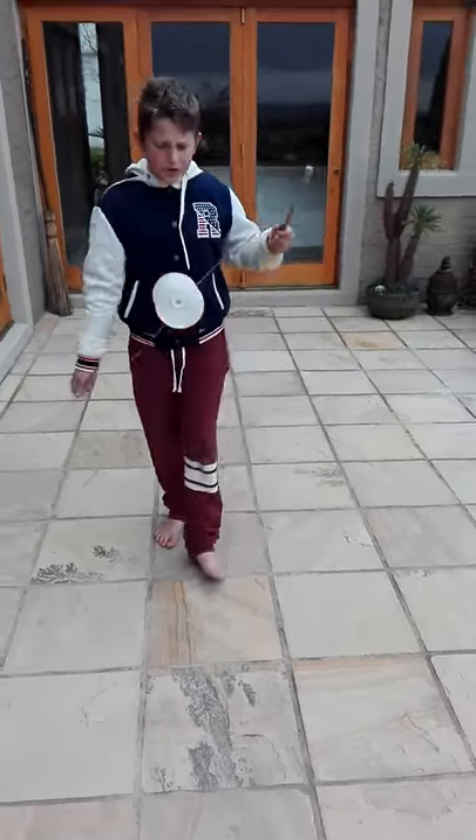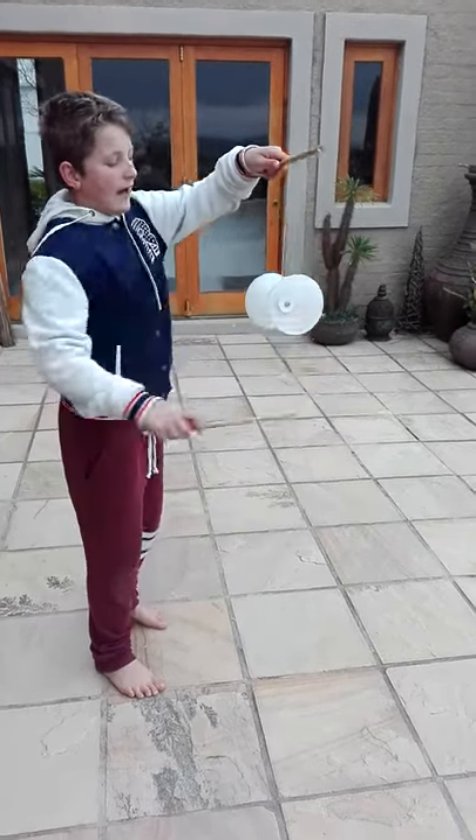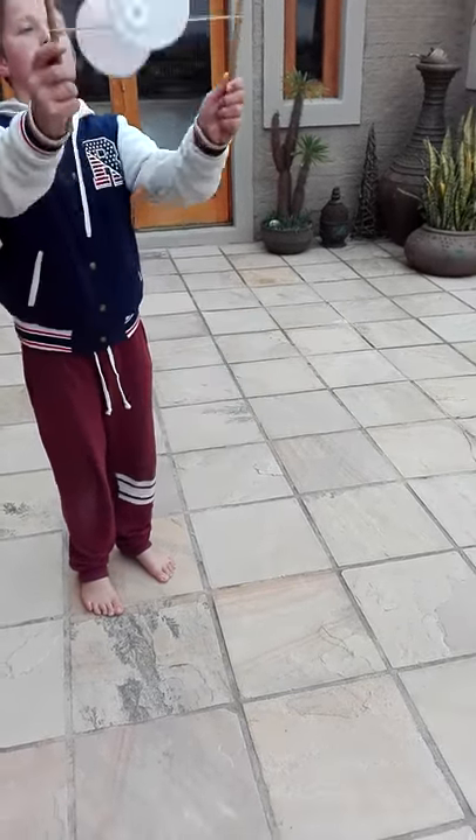This is a very simple trick. You just put your right stick over your left stick and under again and through the right one. Keep your stick straight. Don't do this before you throw it up — you just do that. Now you catch it. See how you just do that.